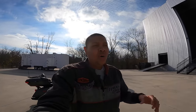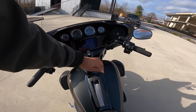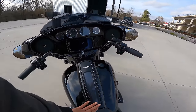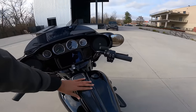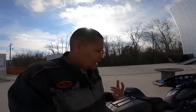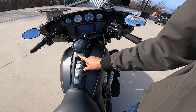Then there's the center stack — the center dash or console, whatever you want to call it. On the Ultra it's domed, with a button for the gas cap right there. On the Special the gas filler is on the right side and the center console is nice and smooth — no big dome, it flows really nicely. When it first came out I didn't like it, but now I like it a lot. It kind of reminds me of a CVO.